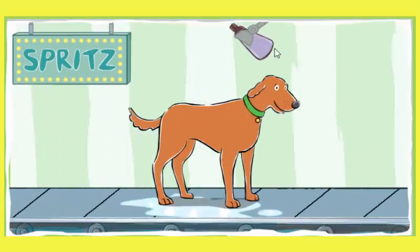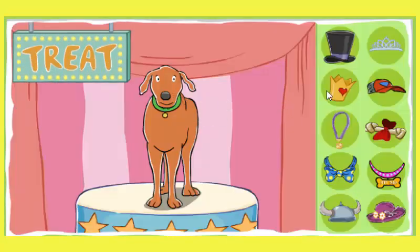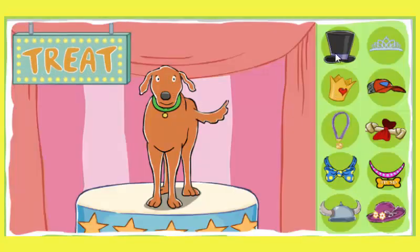Spritz the perfume. Smell that perfume. What a lovely scent. There's nothing like the fragrance of a clean dog. Good job! Look how lovely that dog looks after a good wash. Give your dog a treat. Your dog earned it.